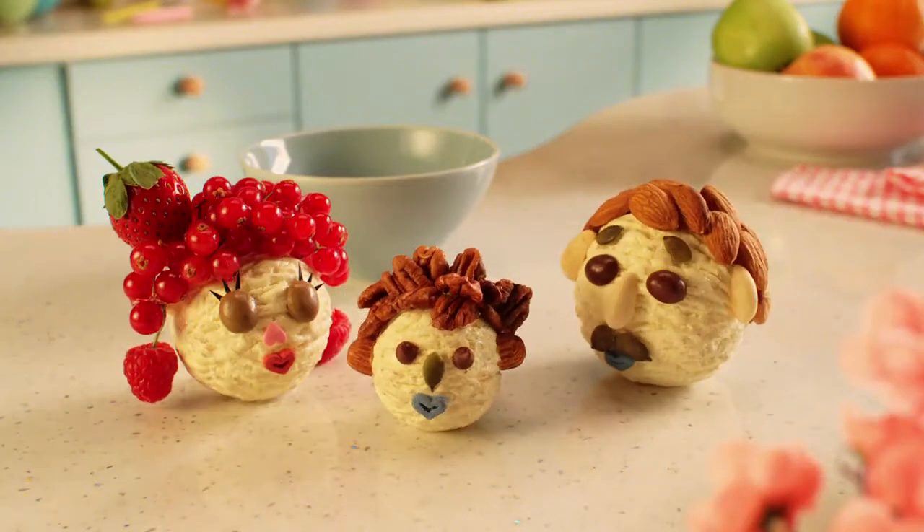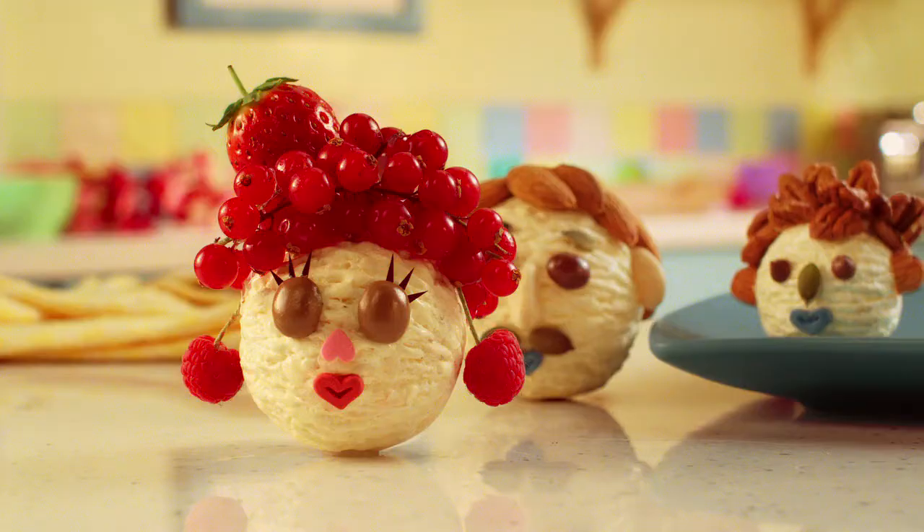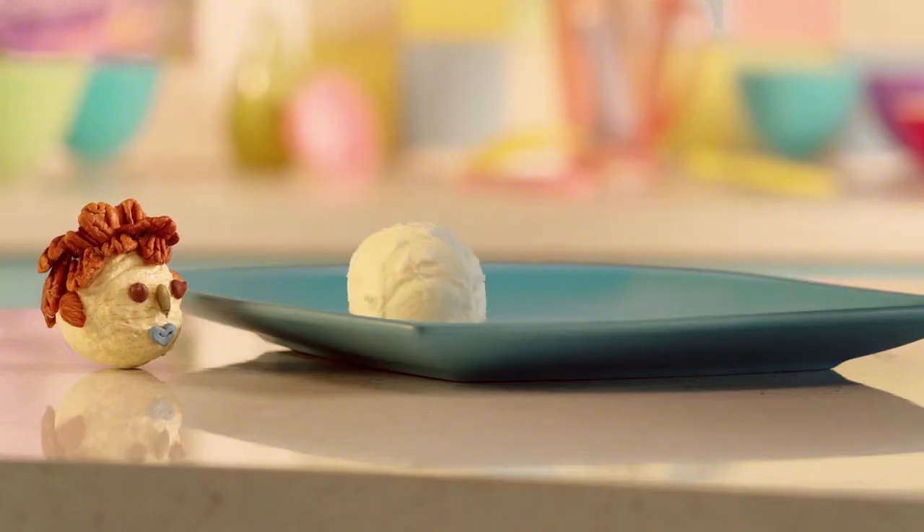We're The Scoops and we're going to show you how to make a pirate ship's split. First, take three delicious scoops of ice cream.